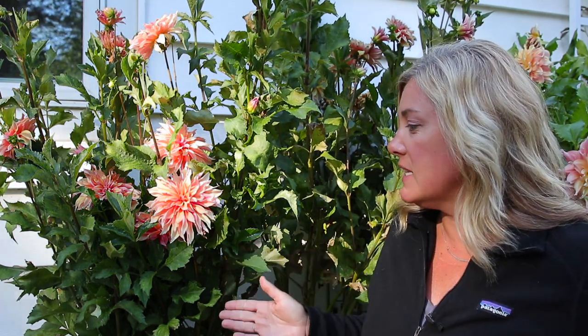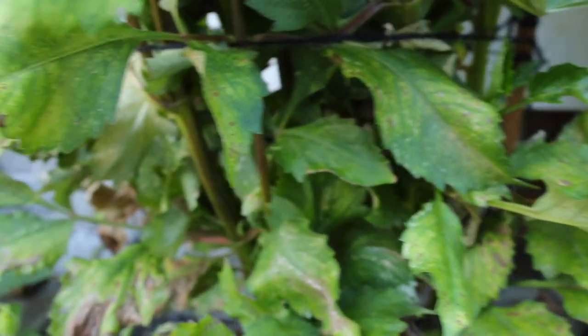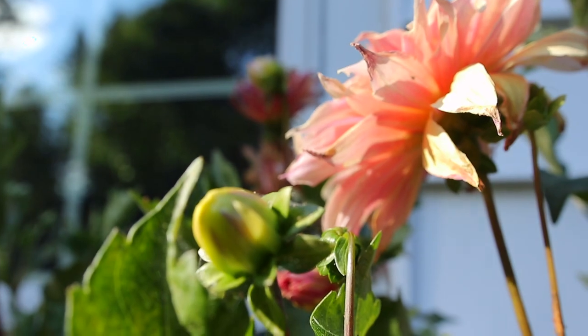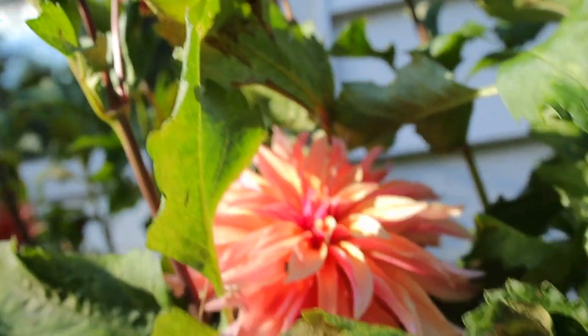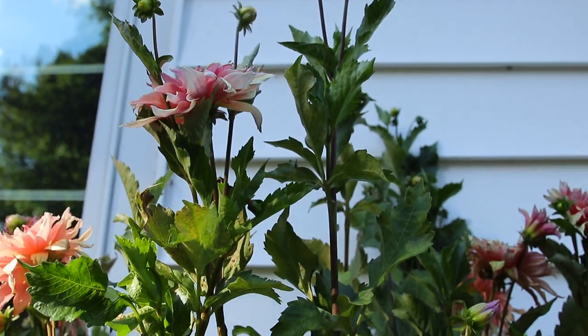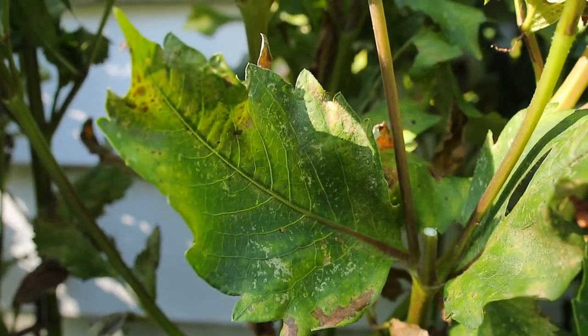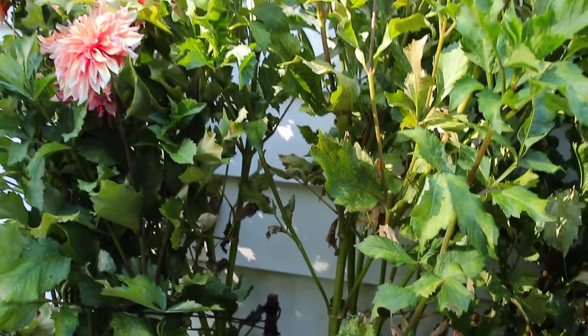What am I going to do about it? I don't know. I spent a lot of time checking out the Dahlia Society of America's website. Spider mites are very difficult to deal with and their recommendation is to pull them out before they infect everything. I don't know if my heart can allow me to do that. You can see the foliage is sort of mottled, there are brown spots, and if you look closely there are very fine little spider webs. This is not what good dahlia foliage should look like.